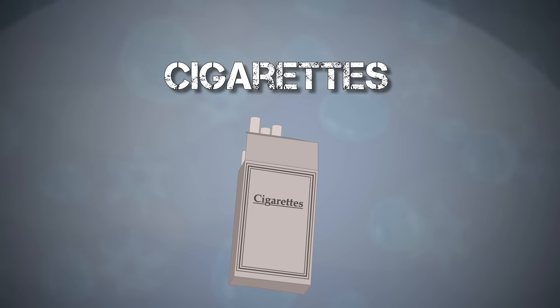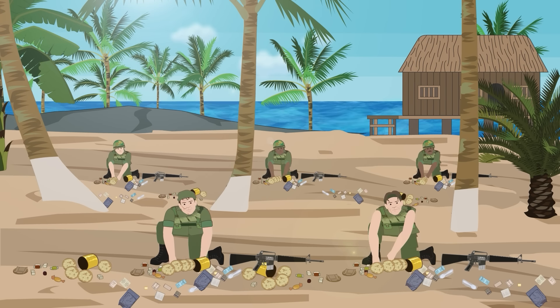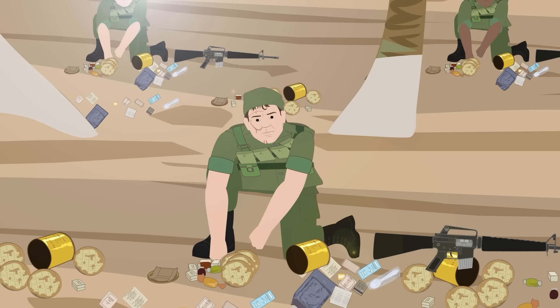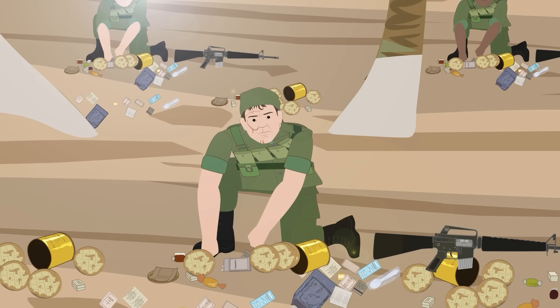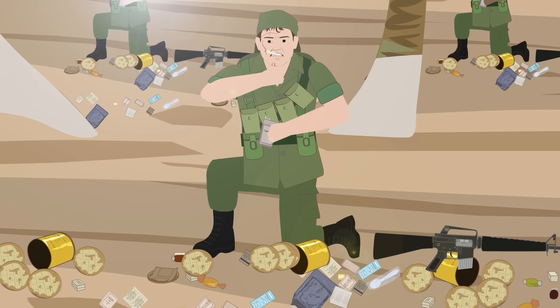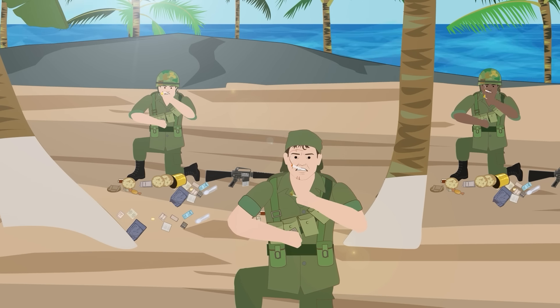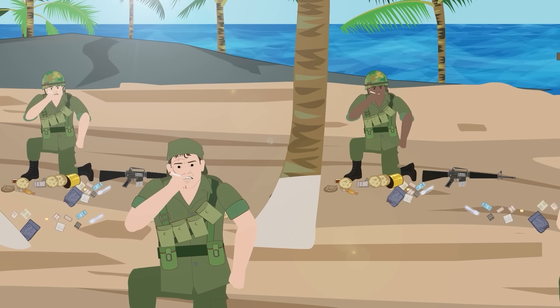Cigarettes. A former staple of British and American ration packs, cigarettes were not so much an accessory, but a necessity for the combatants of World War I, World War II, and Vietnam. This can be illustrated by the contents of the U.S. Army C and K rations, which, up until the removal of tobacco in 1975, included palate-cleansing smokes to accompany breakfast, lunch, and dinner.